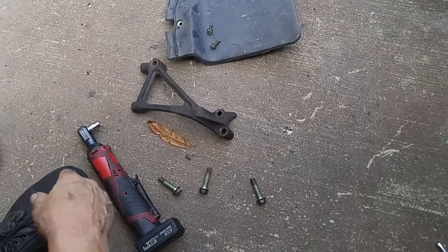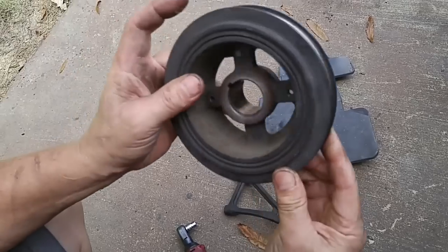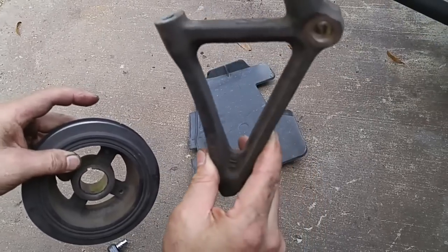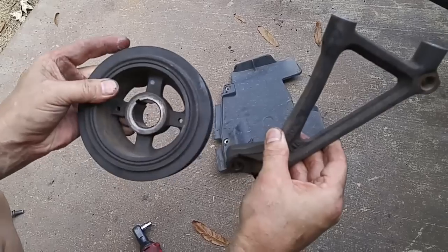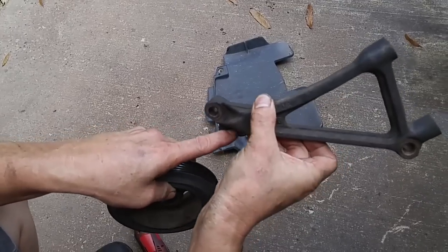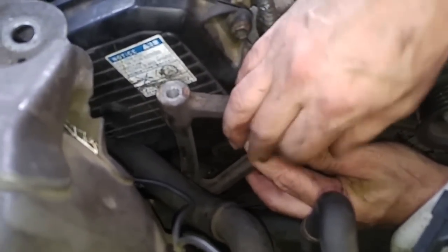A common mistake people make is putting the pulley on first before putting on the side bracket. You should put the side bracket on first, then put on the pulley. If you put the pulley on first, it's really hard to reach the two mounting points for the side bracket because the pulley's in the way. We'll just make this hand tight for now.